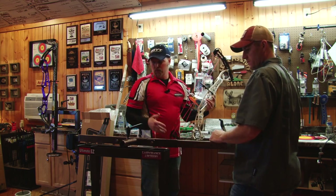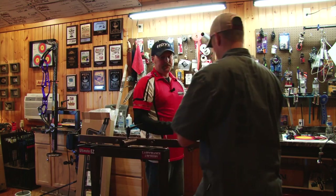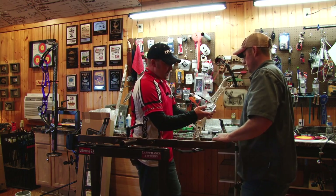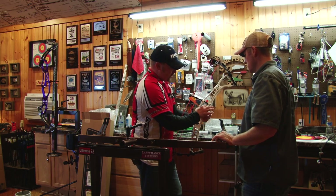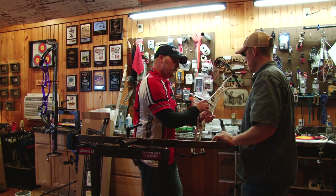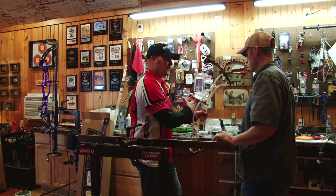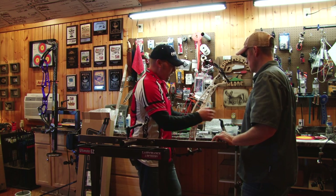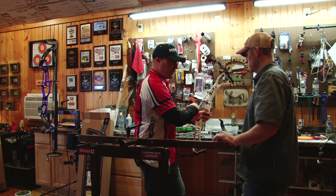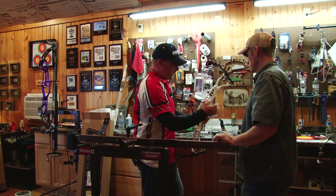So I saw you brought several rests. If you don't care, grab that Freak Show from AAE — Freak Show, named after Jesse Broadwater. There's a couple things I like about this rest. It's got a little longer mount on it, and if we have to, we can slide it back a little bit and move it forward in case we start torque testing the bow, and it has a little more of a sweet spot.